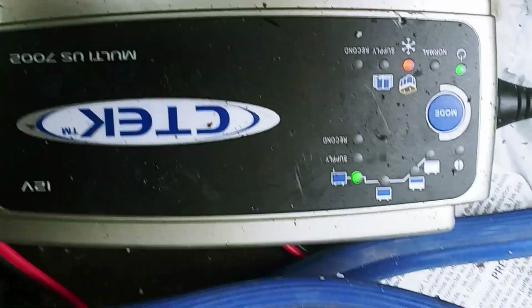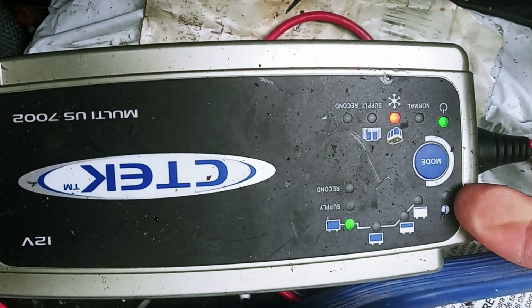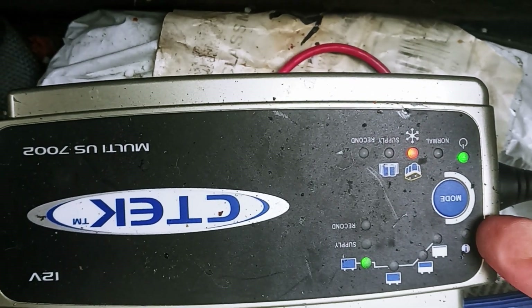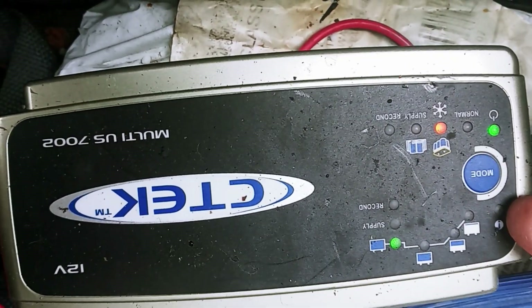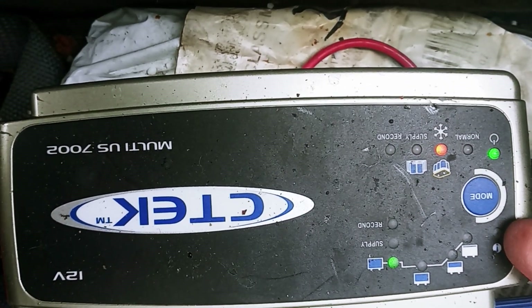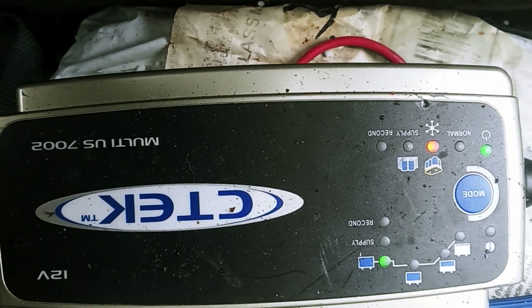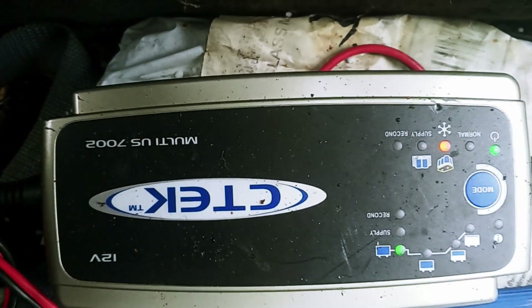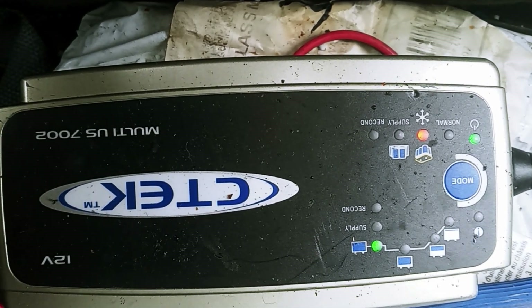This battery — I'm going to show you in just a second — right here it was red. And generally if it's dead, it's like right up here at that one. But this time it was right there, and it just was not going to take a charge with this CTEK 7002 charger. So maybe it would have over three days, but it was not going to take a charge.